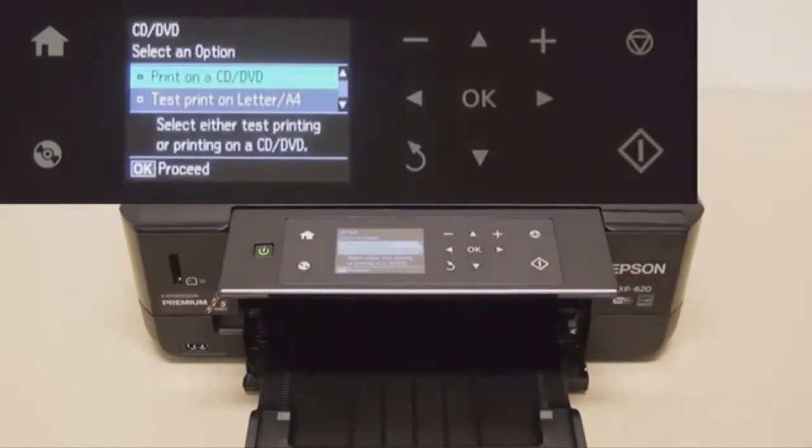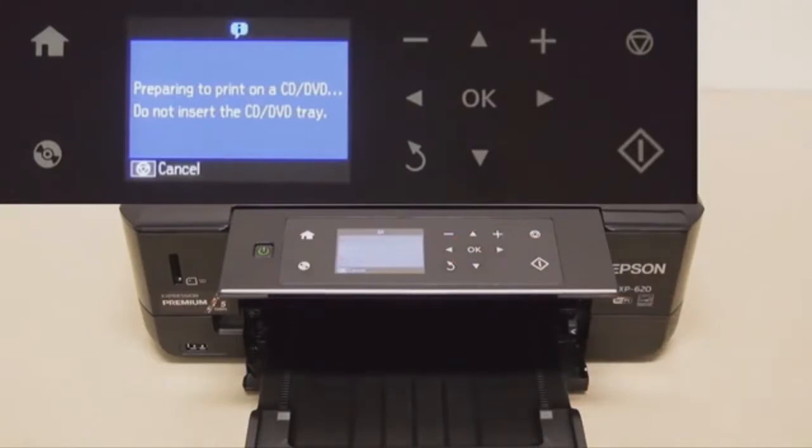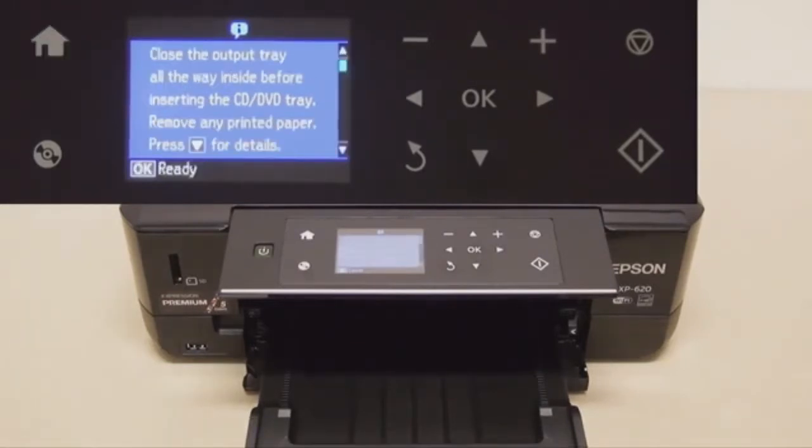You can do a test print on letter or A4 paper, but for this case we're just going to print directly onto the CD. At this stage we're just scanning the CD.